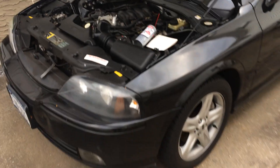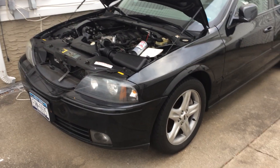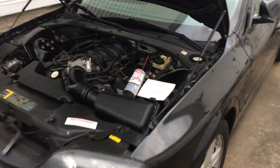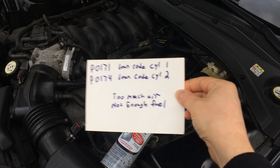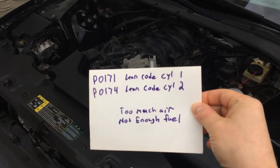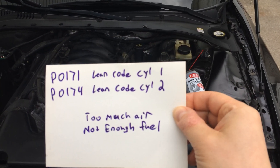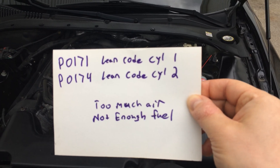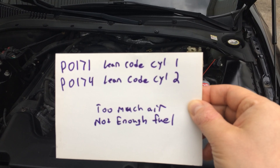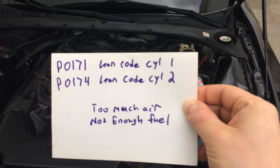Alright guys, today we're going to be looking at a common issue on a lot of these Ford Lincoln cars. This particular vehicle is a 2004 Lincoln LS V8, and it has to do with the check engine code. When you get it scanned, it will usually come back as a P0171 and P0174 — that's lean code cylinder bank one and lean code cylinder bank two.